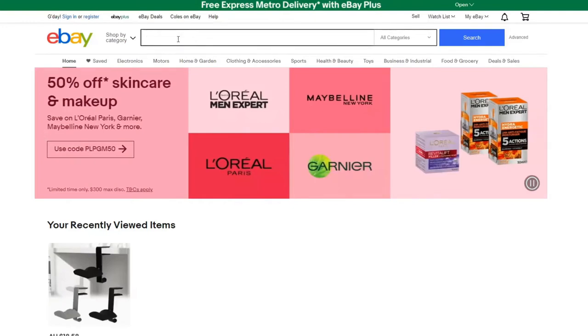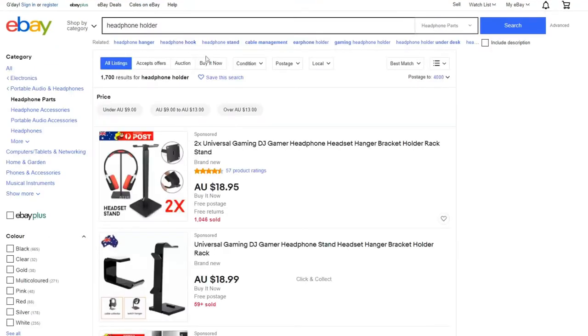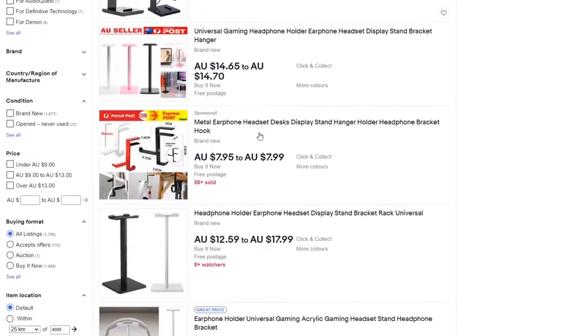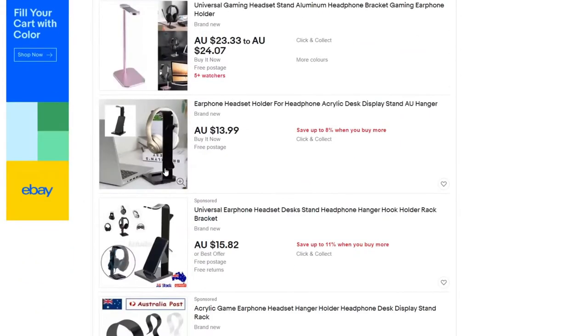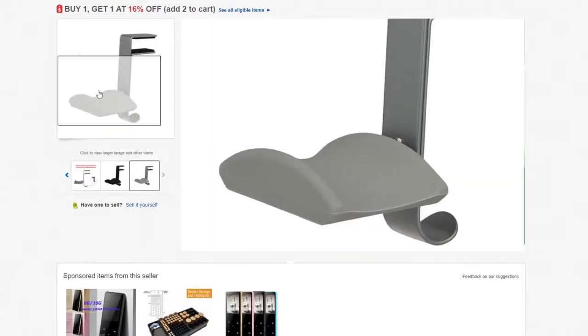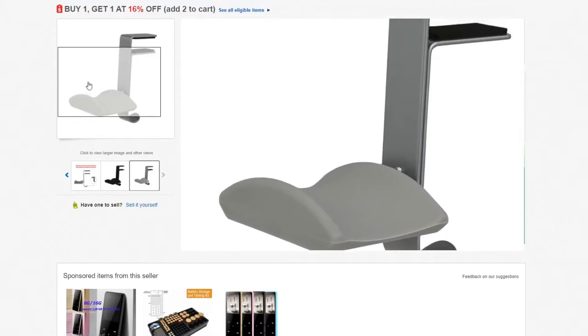I have lots of criteria when it comes to choosing my tech gear accessories. In this video I'm going to share with you some of the things I look out for when I choose my headphone holder. Hunting on eBay, we can find so many different types of headphone holders, but the majority of them didn't fit my criteria — except this one. This is the only one that checks all my boxes. Let's take a look at it now.